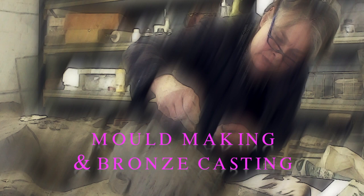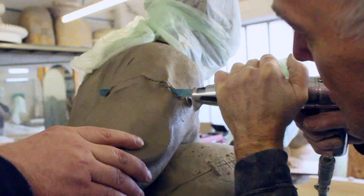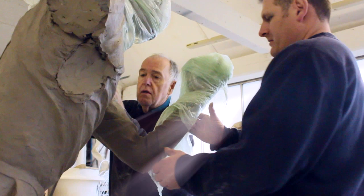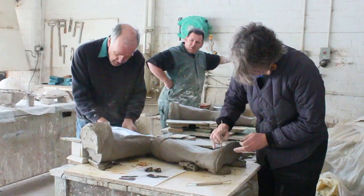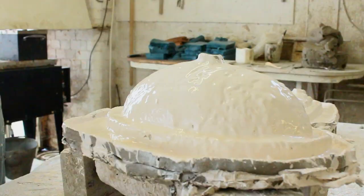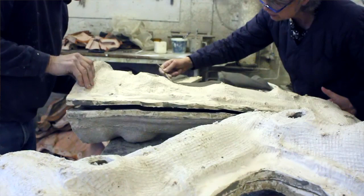Most people don't realize how many steps are involved in bronze casting — to go from clay to bronze. Technicians make a mold, and in order to make the mold they have to literally cut the sculpture into pieces that are moldable. You don't make just one gigantic mold; you cut individual pieces of the sculpture and mold those separately, each individually. The sculpture ended up in 11 pieces in total, and each one has to be molded individually.